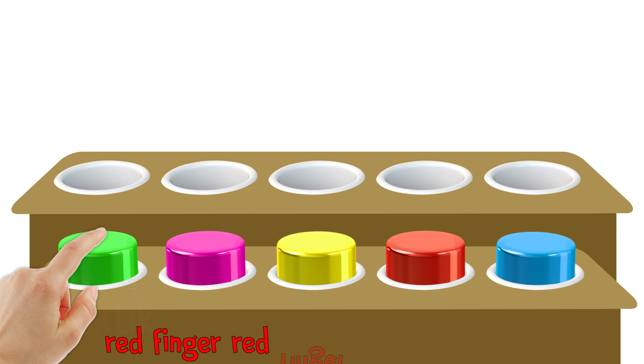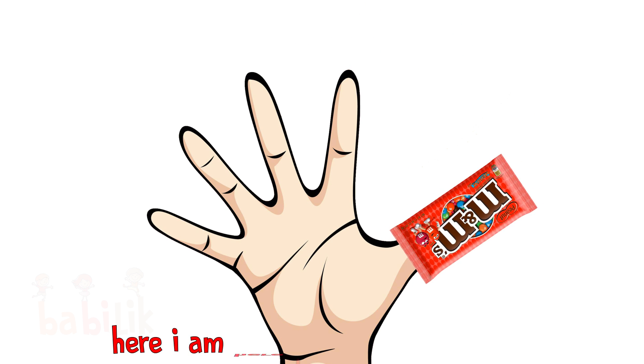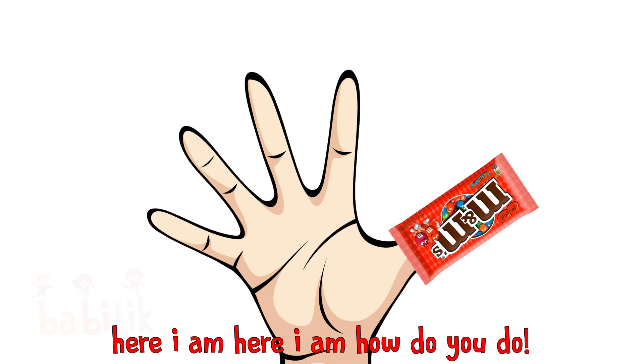Red Finger, Red Finger, where are you? Here I am, here I am, how do you do?